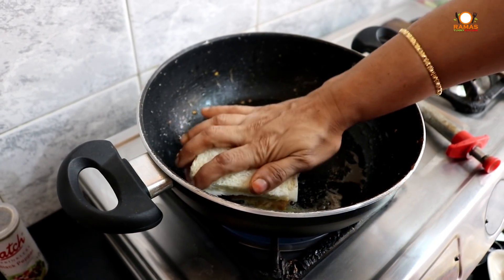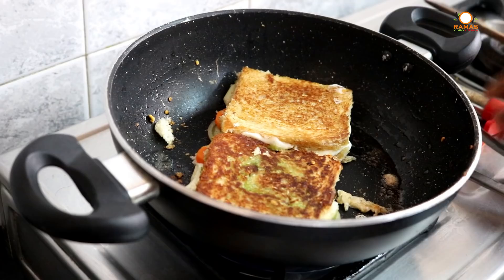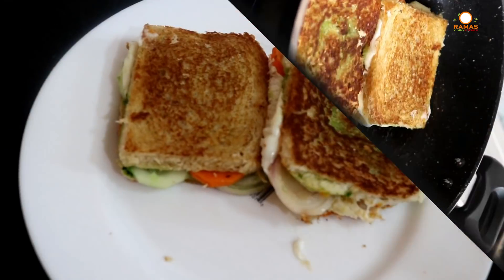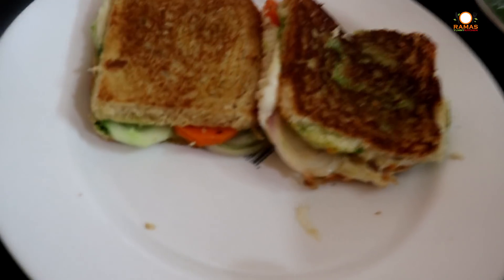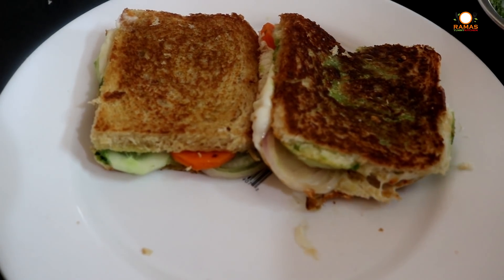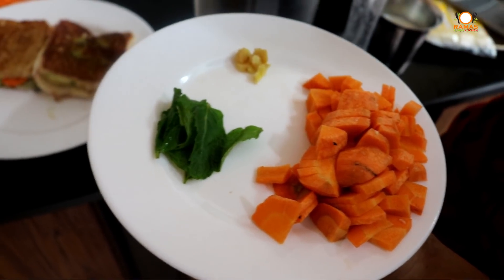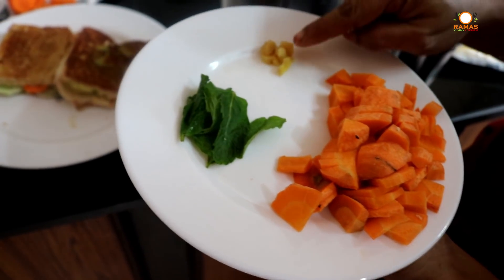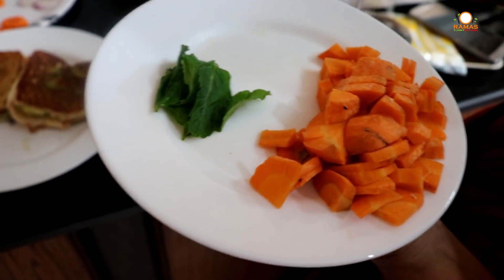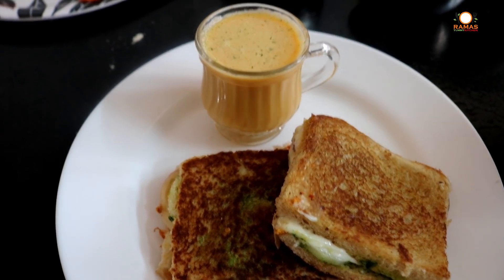We have to press the sandwich in the pan. Now we add the sandwich to the pan with a paste and spice powder. It will be easy and ready soon. For the carrot juice, we pour some pepper and it will be ready in 5 minutes. Let's put some carrot juice in a bowl and add some honey.